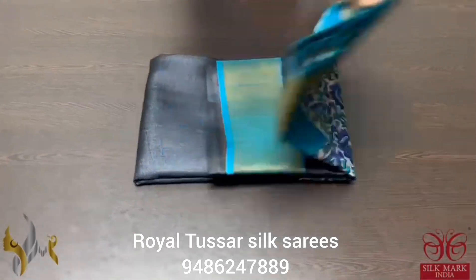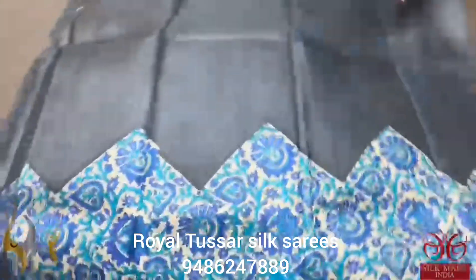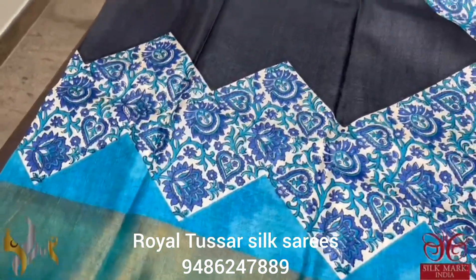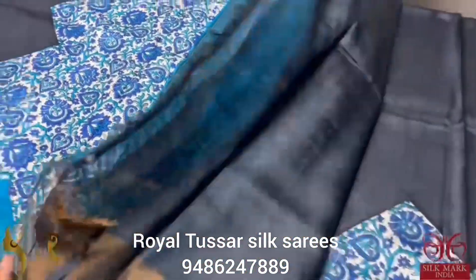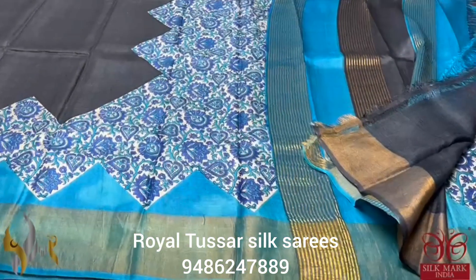Pure Tassa silk saree, premium quality, hand block printed. A beautiful black saree with blue combination — copper sulfate bright blue color prints done on the cream base with geometrical patterns. The top half of the saree is completely plain; the pallu carries the same blue and black design. The blouse piece is completely black. An excellent, very different and majestic saree. Comes with authentic silk mark.